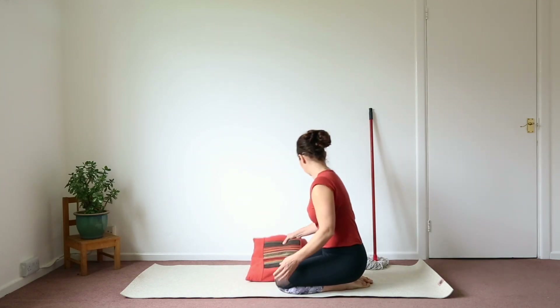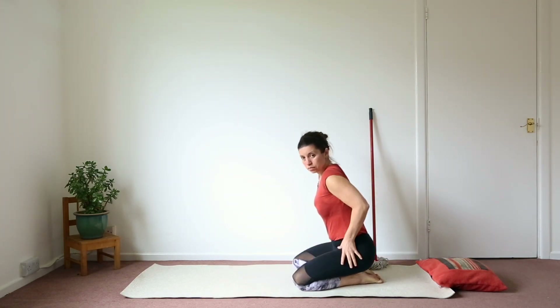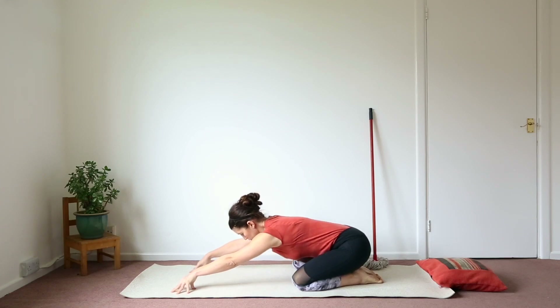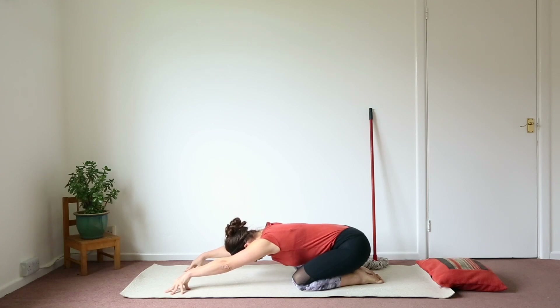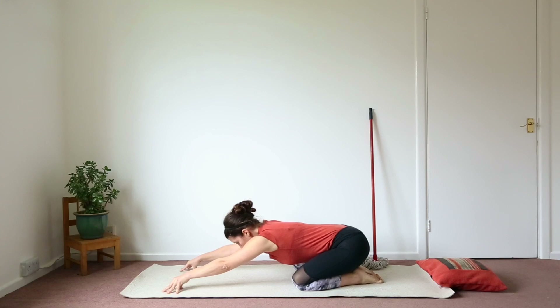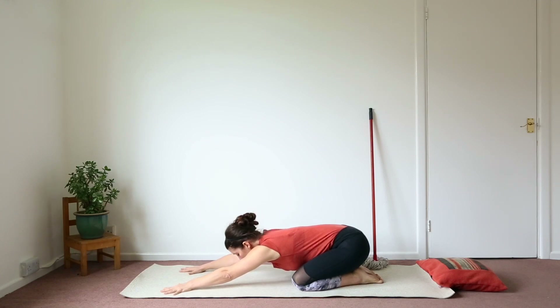So we're going to start in Adho Mukha Virasana. Big toes together, knees apart — the knees are as wide as your torso. Anchor the outer hips, buttocks and heels together, and then extend the torso forwards. This time around we're going to do it with cupped fingers, so you don't really want to touch the floor or the mat with your hands. This is to extend the sides of the body, bringing the center of your spine down as you inhale, and as you exhale lengthen the crown of the head towards the hands. Look up at the hands again, roll the shoulders away from your ears, and then see if you can extend a little longer, a little lower, bringing the outer shoulder blades and outer armpits down to the ground.